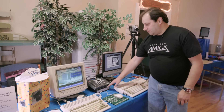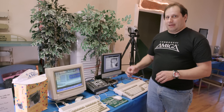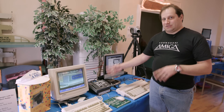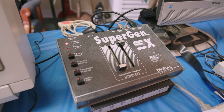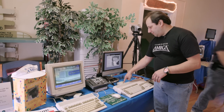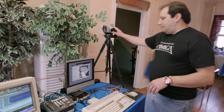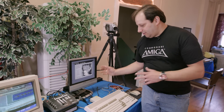Over here we have something similar to what DigiView did, only this was the more professional version — what we'll call frame grabbers. These were big boxes that had RAM in them. They could take a color video image, freeze it, and then send it into the parallel port of the Amiga. These were used in TV stations. But here we have the consumer version, which was this little Viddie Amiga hooked up to my camera. The color image from the camera gets stored in RAM and then sent over the parallel port into the Amiga.